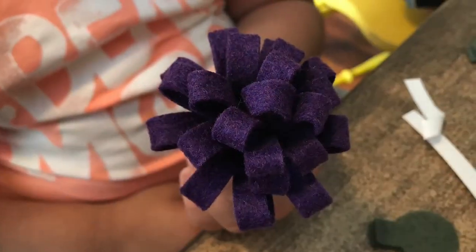Even though it said nine and up, you can totally include your whole family to do these. It's so cute — they came out great.